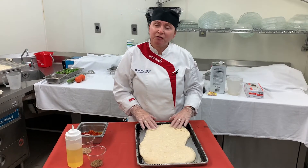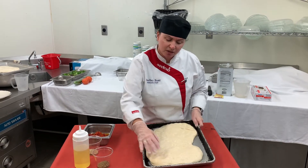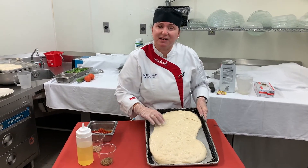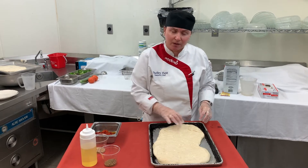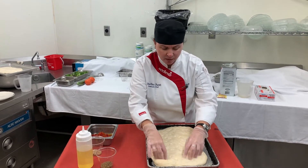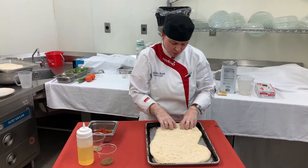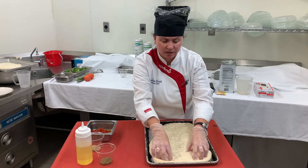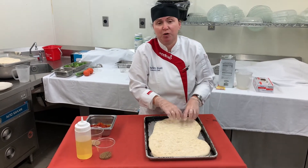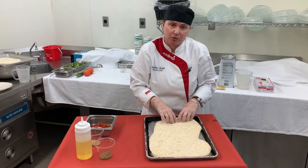This is our focaccia bread that has been resting for a little bit. You can see when I touch it it's nice and light and airy — that's what you want. At this point I'm going to go around and poke it down with my fingers a little bit, so all that nice olive oil and the herbs and cheese — whatever you're putting on it — is full of flavor.